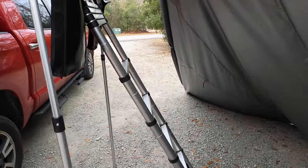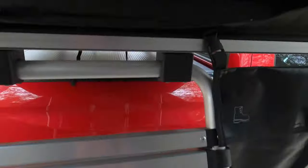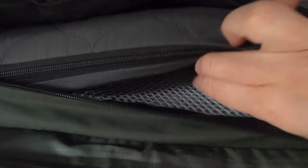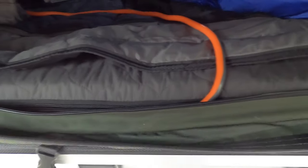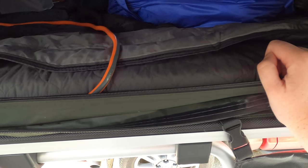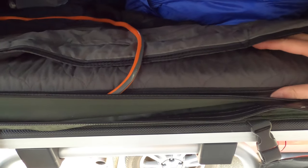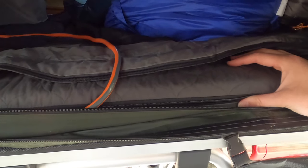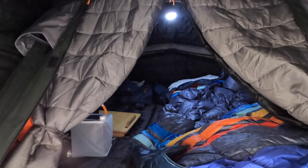The next accessory that Krua has introduced is the anti-condensation mat that goes underneath the mattress to allow airflow underneath and avoid buildup of moisture. As you can see, I've got it inserted there. I didn't have any issues with moisture building up prior to adding it, but I do leave the tent on the truck all the time, so it's nice to have that added security to keep everything dry when I'm not using the tent.